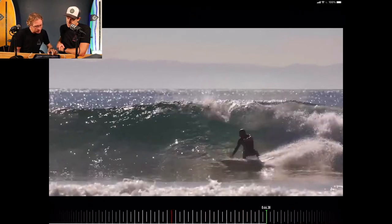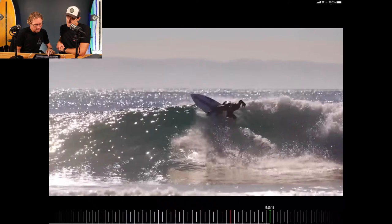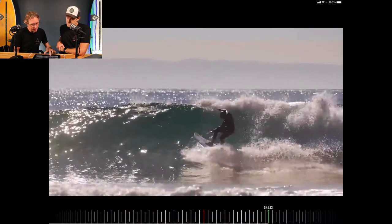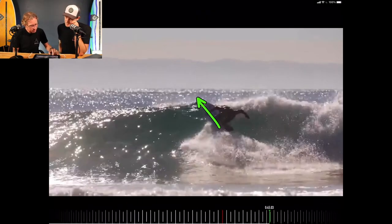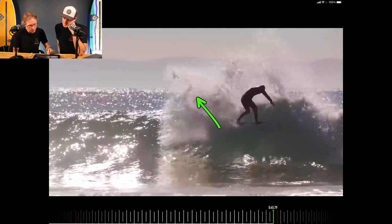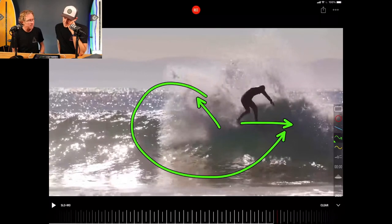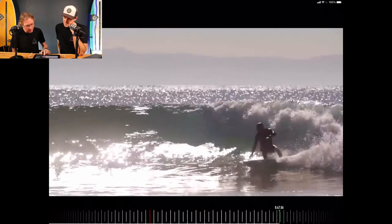And then he twists, eyeballing where he wants to hit. Boom — look how he takes it back. Look at the degree, the angle — the angle of entry to where he comes out. That is huge, a massive arc. 270 degrees. And then he just flows down and around again.